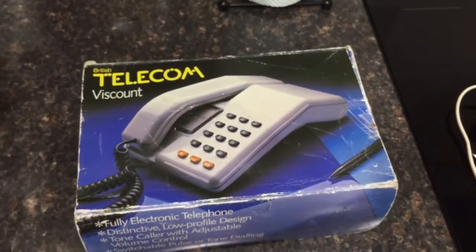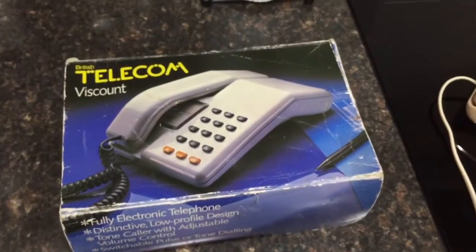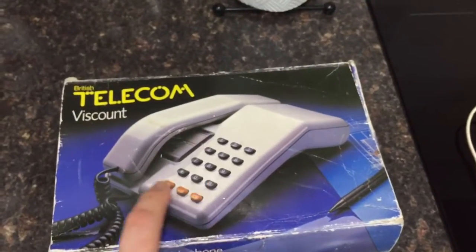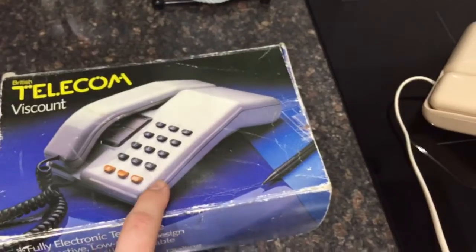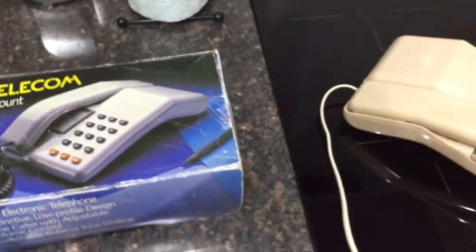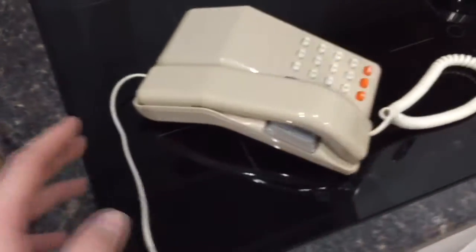They did that on the later versions because more and more exchanges in the later 80s were changing to the digital system from the Strowger type system. The Strowger only accepted pulse dialing, which was the old style rotary, so of course in the later 80s if you bought one of these phones and had a digital system you didn't want to be waiting around for the pulses to be created if you didn't have to. So they created it with a switch which you could change between pulse and tone depending on which exchange you were on.